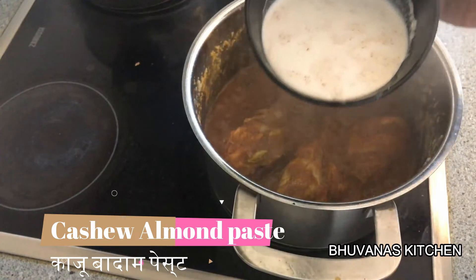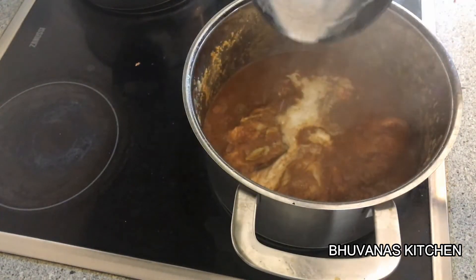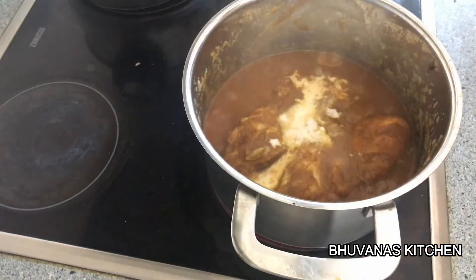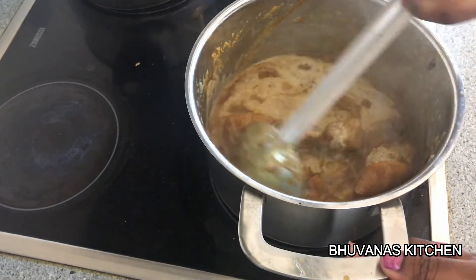Now add the cashew and almond paste which we prepared already — I used a little water while grinding it. This is going to give a creamy texture to the chicken, and this is the most important ingredient for this curry.